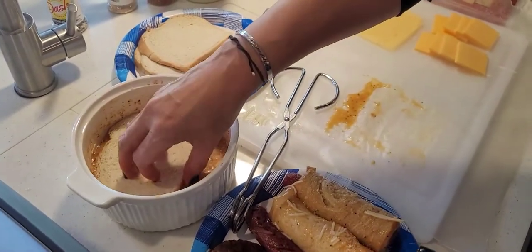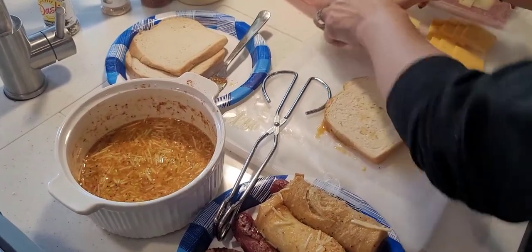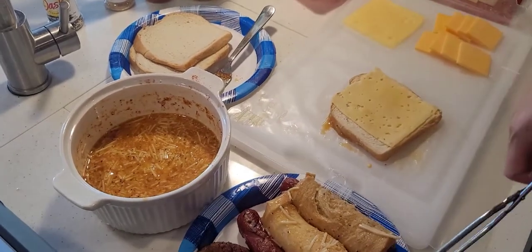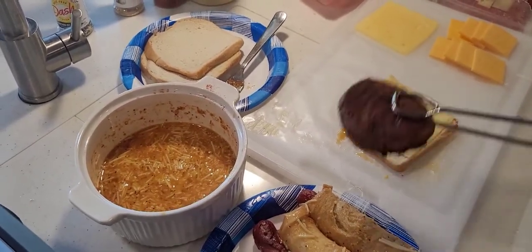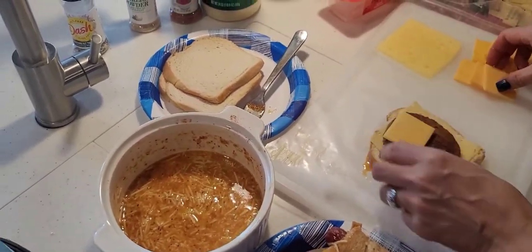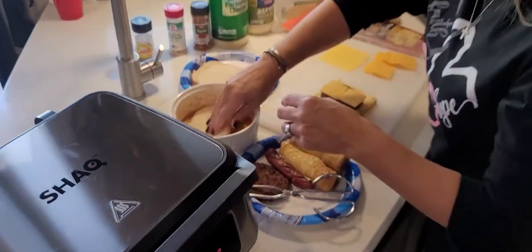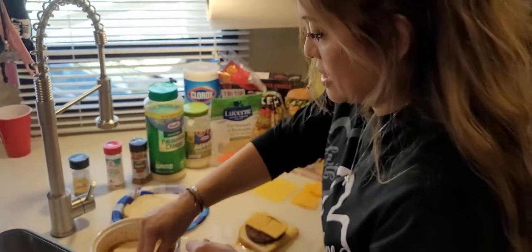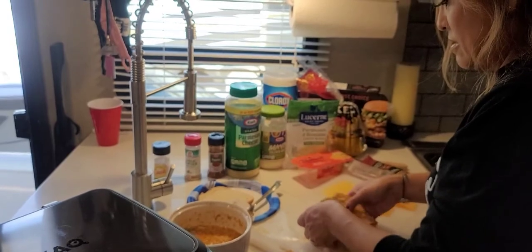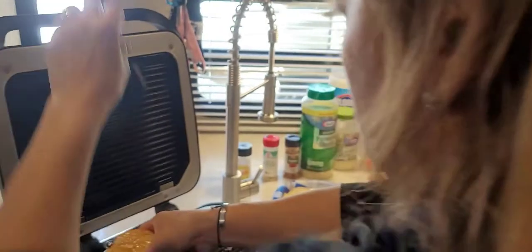Now for our burger, we have the battered bread on one side. I'm going to add the cheese, then add the patty — they obviously shrink a little bit — and add more cheese because we love cheese. I'm going to dip one more slice of bread and now we're ready to go. You just set it right on there just like that.